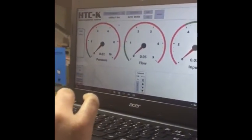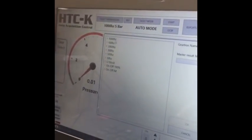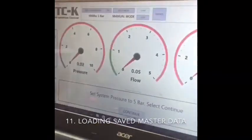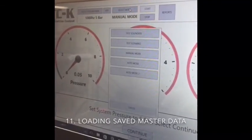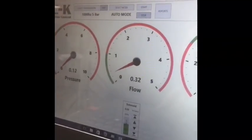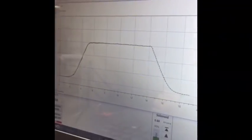Now that you've selected your own information, we will go into select transmission so you can load your own saved data — 1000 Hz, 5 bar. We will find the A6 test at 40 degrees that we've saved, and we can compare against this information. As you can see, we are now comparing this test against the information that we've just saved.